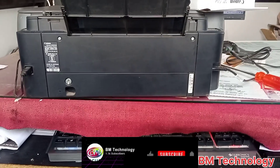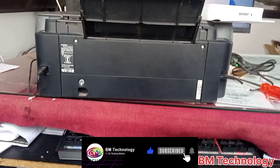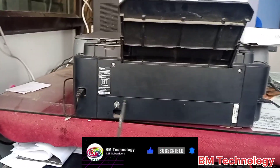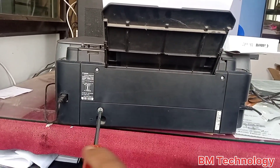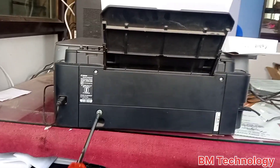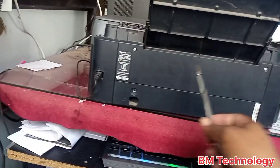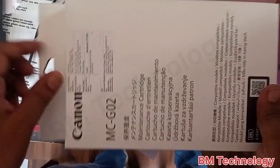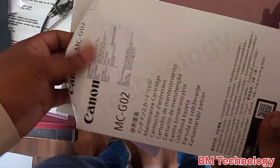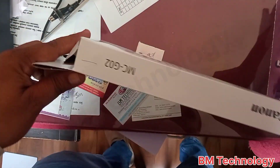Open this screw. This is the maintenance cartridge — the model is MC G02.